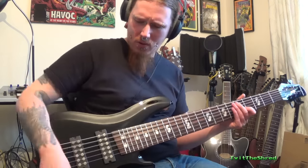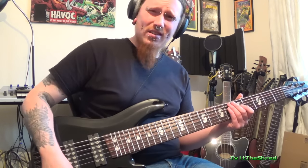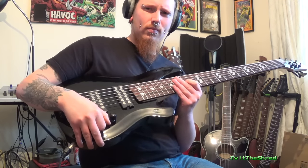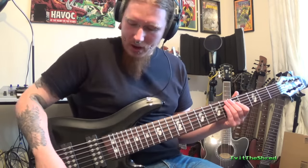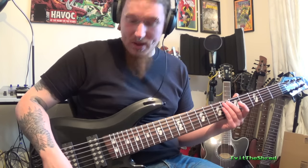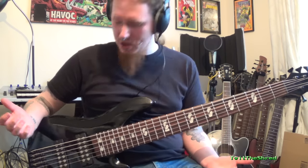I like having treble on full and bass at the bottom because I like that really poppy, tinny sound. The next knob is the balance, which you don't really tend to get on guitars - could be talking out of my arse, I haven't looked anything up. I like the balance all the way on zero because it's a lot higher-end and you get a tinny tone - that's all I care about.